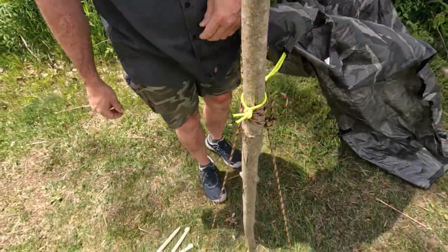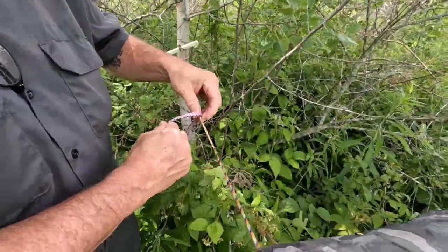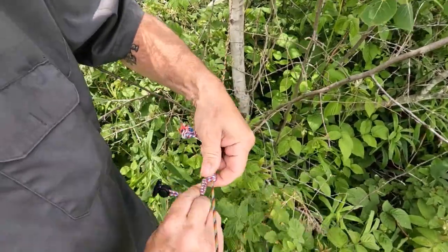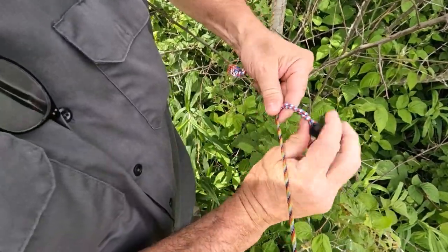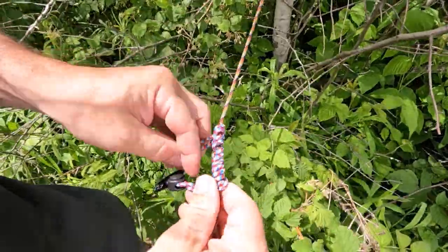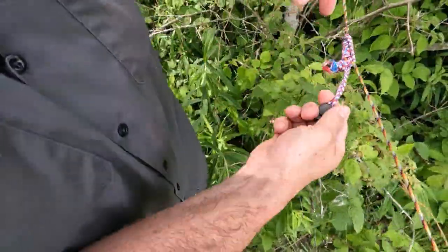Going over to the other end, I'm going to make a klemheist out of this shock cord. I'll keep a little bit of the shock cord and wrap it around the paracord. Since the shock cord is the same diameter as paracord, it's not going to hold as well, so I'll really wrap a lot of it around there — keeping it nice and flat. Then I bring the original loop at the top, feed my toggle through it, and I've tied a klemheist knot that will act like a prussic and not move on that paracord.